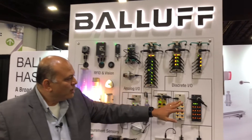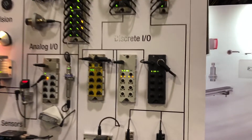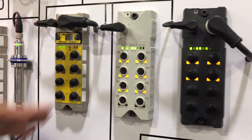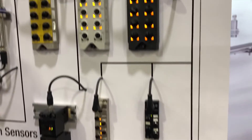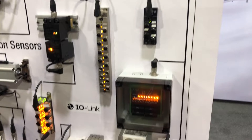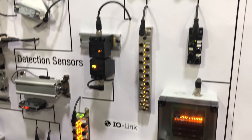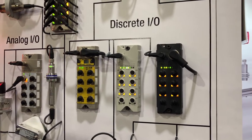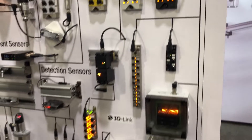First we have these IO-Link IO hubs. These are active splitters, so you can connect your on/off type devices like photo eyes, inductive proxies, capacitive sensors, or any of those, as well as individual valves that you want to connect to it.